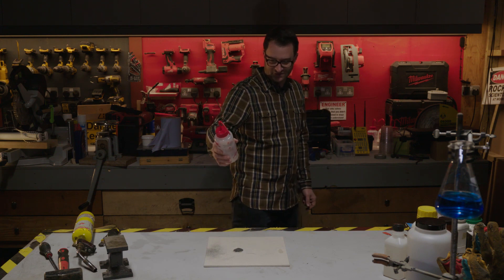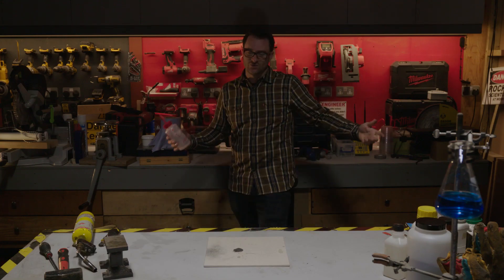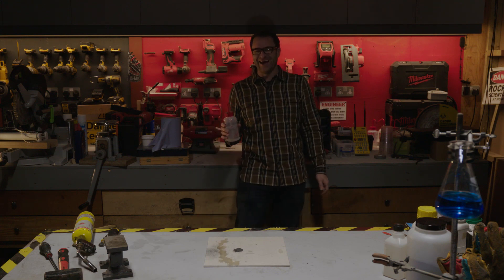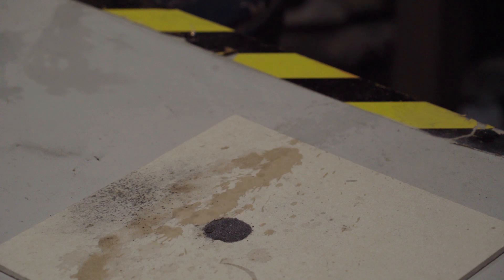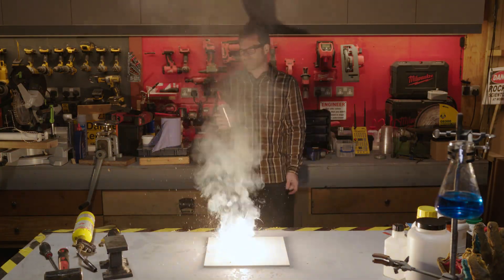We fizzed then. I hit it bang in the centre. There we go — that definitely got it. Oh jeez, that is bright.